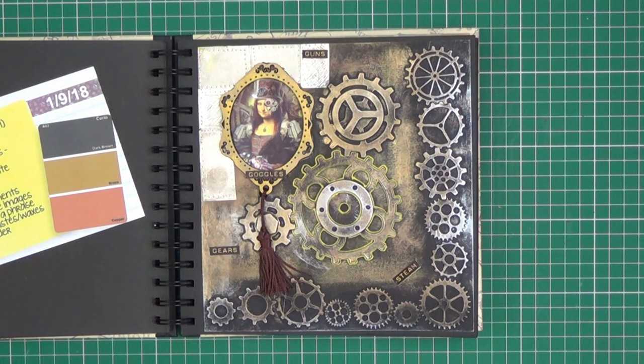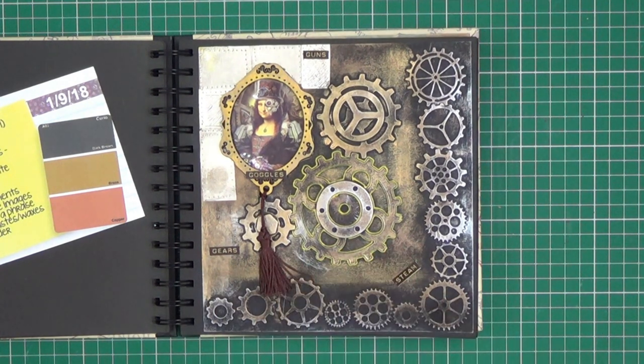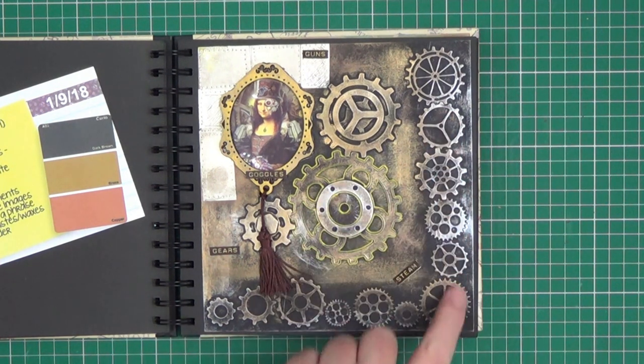Add a quote or a phrase, which again I haven't done — I'm not over keen on adding quotes. Use metallic pastes or waxes — we use quite a lot of the metallic pastes to get the colour of the cogs. And to create a border, which I semi did with these die cuts.